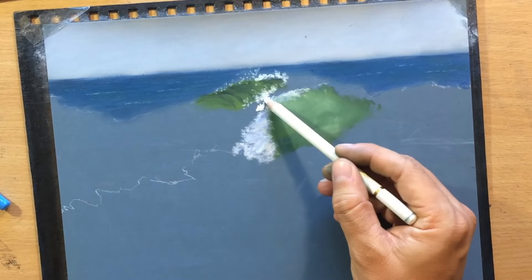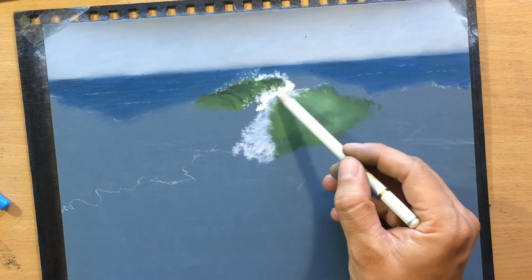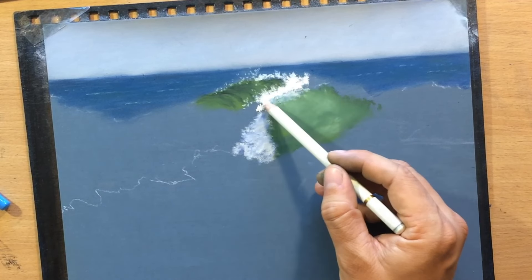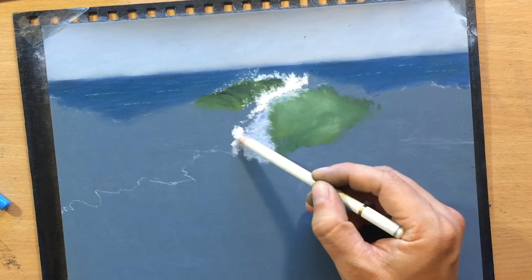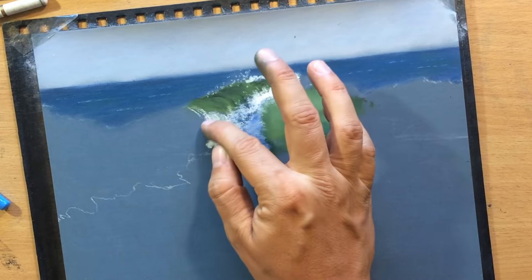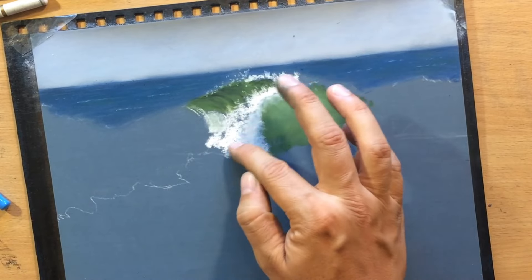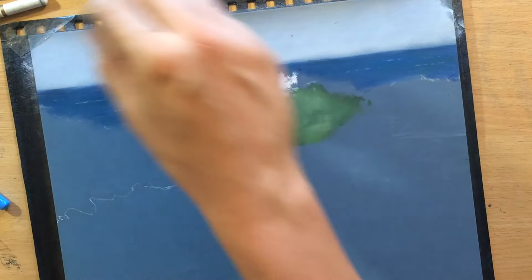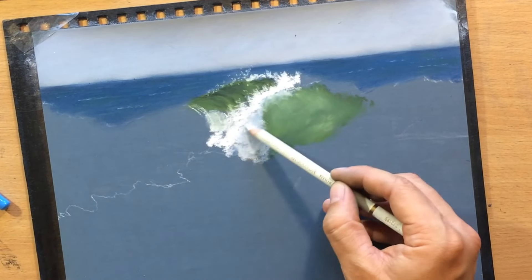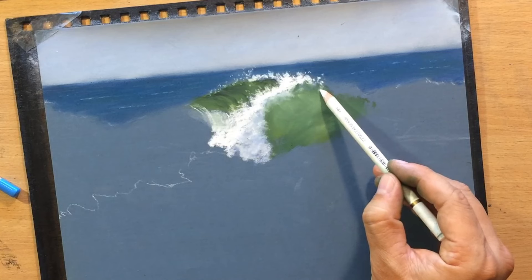Not all of it is going to be completely white. Some of that splashing foamy water will be almost completely white but some of it will be a little bit darker — maybe light gray or light bluish gray. It's important to capture that subtle contrast in value because that will make the wave look more three-dimensional, and you need to be able to convey that feeling of volume to the viewer.